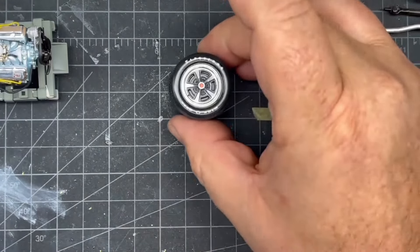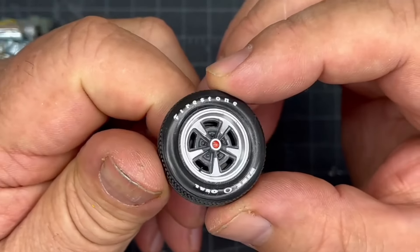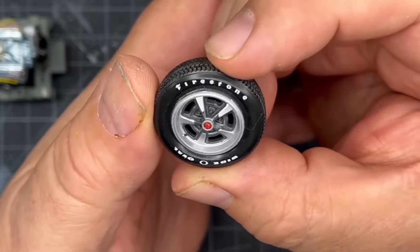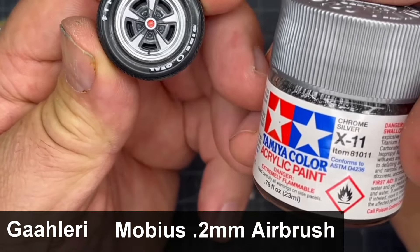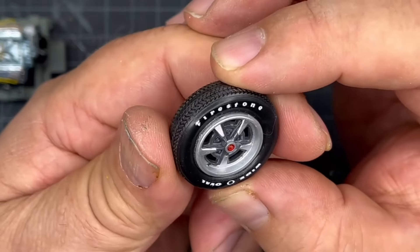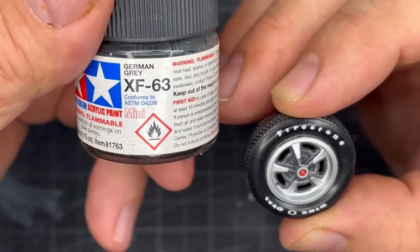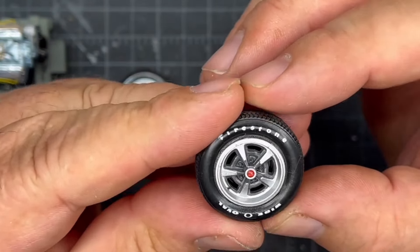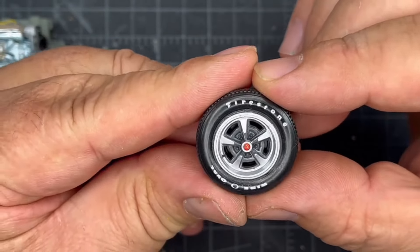We're about an inch off of the line here. I did not at all like the chrome rims, so I stripped them. I threw them in LA Awesome — I think I told you that last time. Dried them off real good, washed them, scrubbed them with Dawn, and then I sprayed them with Tamiya's Chrome Silver with the Mobius 2.2mm brush. It sprayed nice and smooth. I then came in and instead of using semi-gloss black, I used German Grey. I'm starting to like this with the rims — it's dark enough to be dark, but it's not that black. I've been going with that German Grey and it's been working out really good.